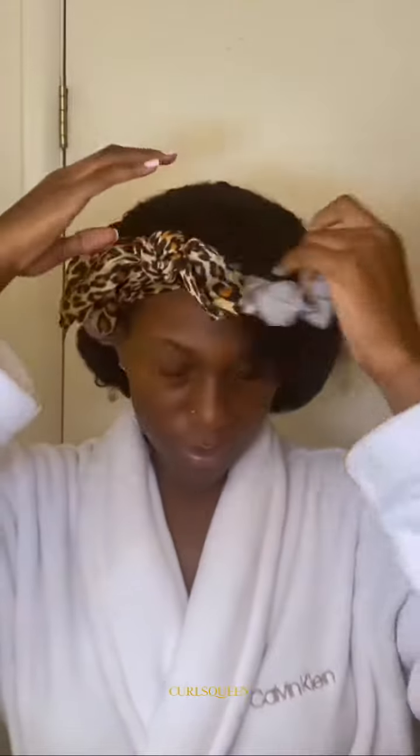Here is my morning routine for these curly clip-ins. First, we're going to take off this bonnet — as you can see my hair is flat, but it's okay. We're going to fix that real quick by fluffing and separating.